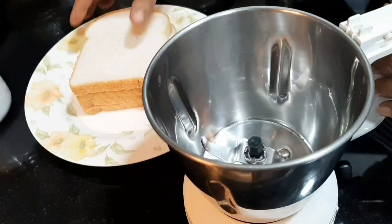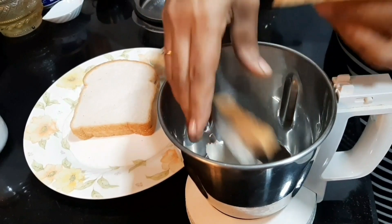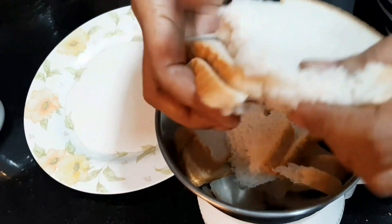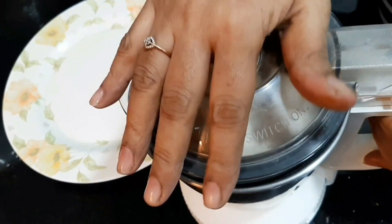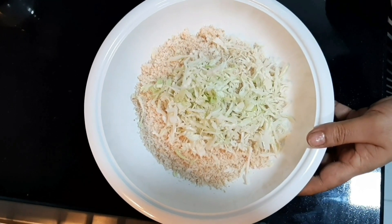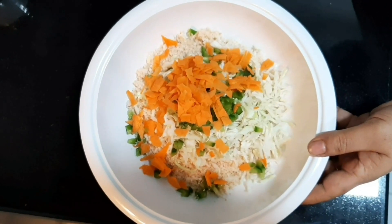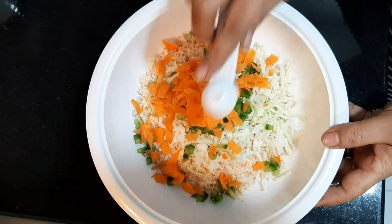We have 4 slices of bread. We add 1 spoon of ginger garlic paste.